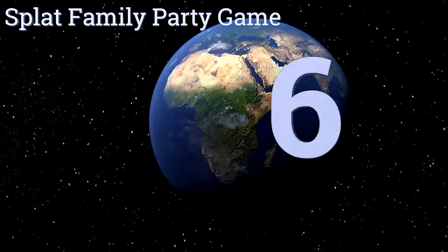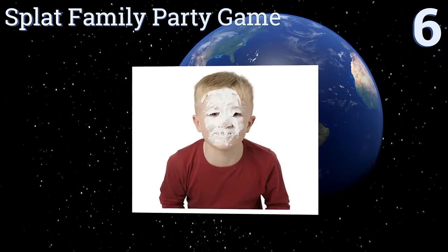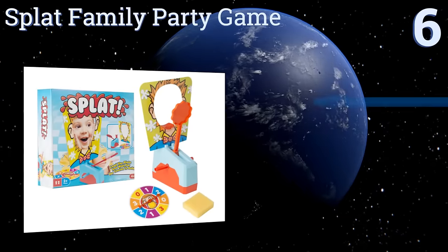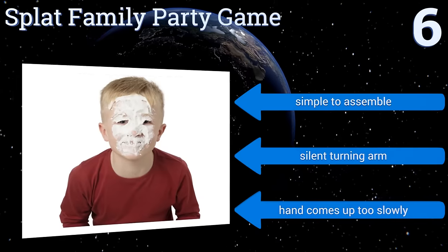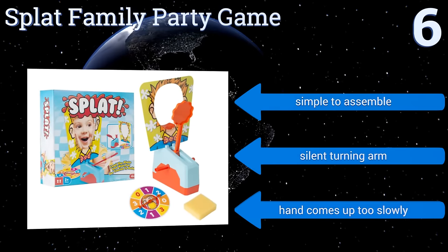Starting off our list at number 6. While it doesn't have a lot of difference when compared to its competition, the Splat Family Party game falls ever so slightly short on just about every area of build quality, from the spring release in the game base to the numbered spinner. It is simple to assemble and has a silent turning arm, however the hand comes up too slowly.